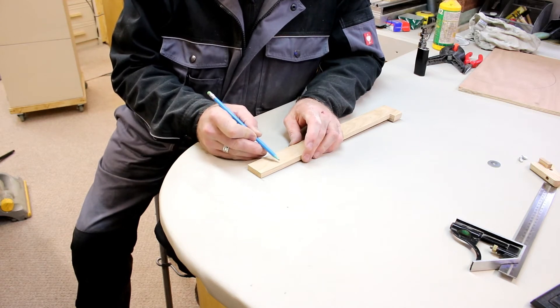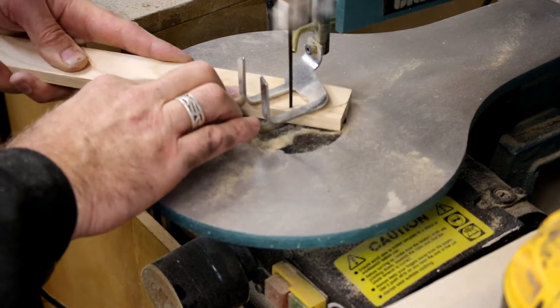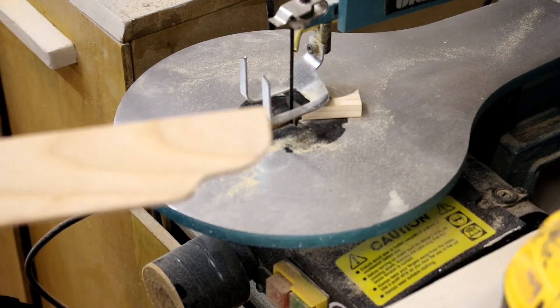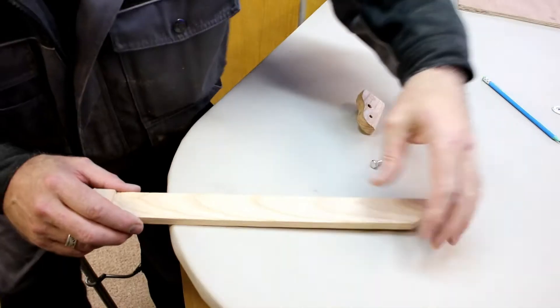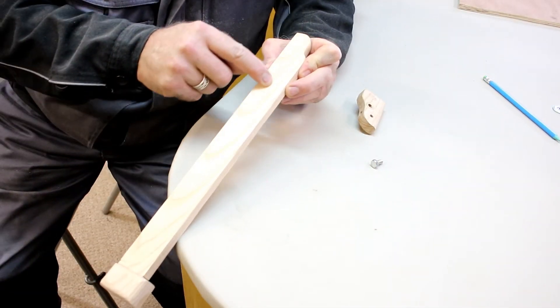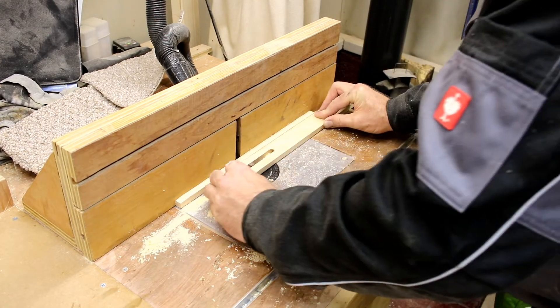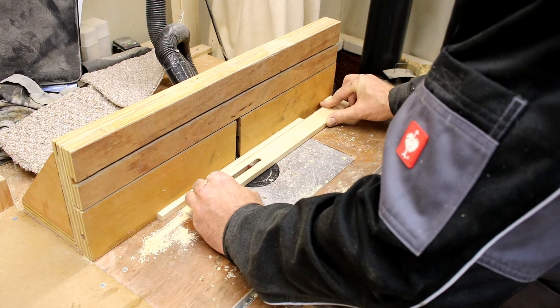I want the end of the trammel beam compass to have some kind of profile, so I'm just going to draw a shape on it and then cut it out on the scroll saw. I'm going to cut a channel in the centre using an 8 millimetre straight bit at the router table.